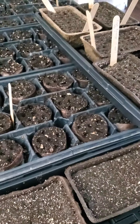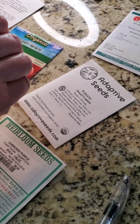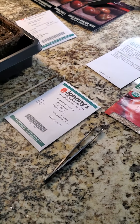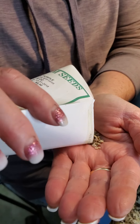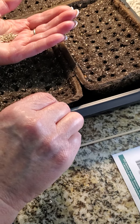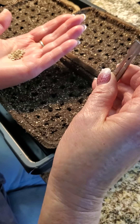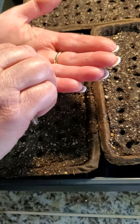Let's see those seeds — next we'll do Cherry Keeper Ball, which is a beautiful heritage tomato. It's not a little dark purple one — it's a bigger one, large, purple with reddish tones. One seed in each hole.